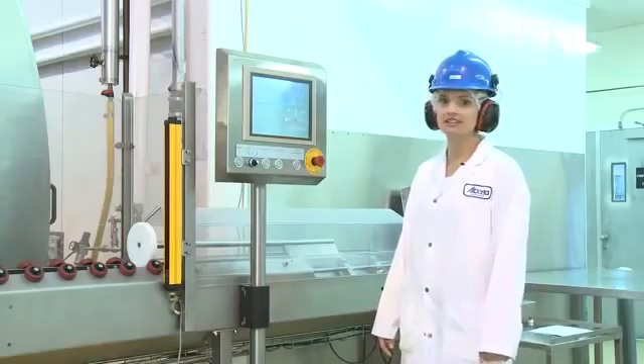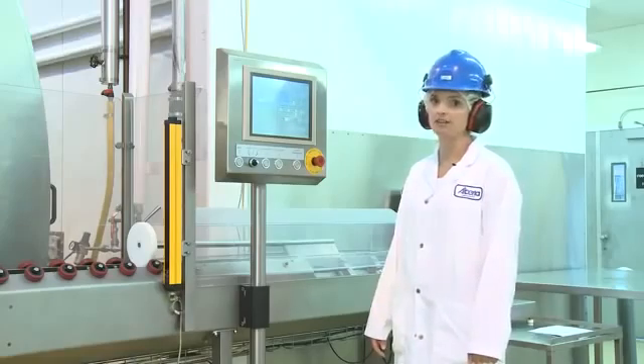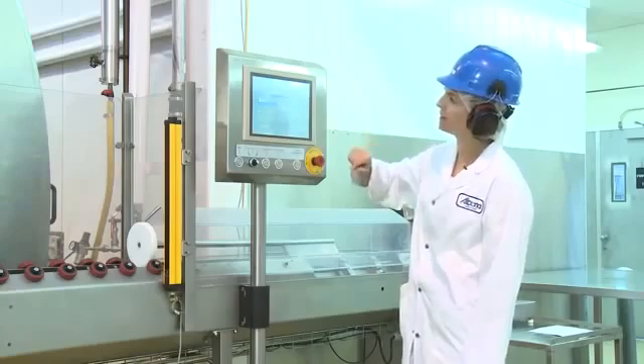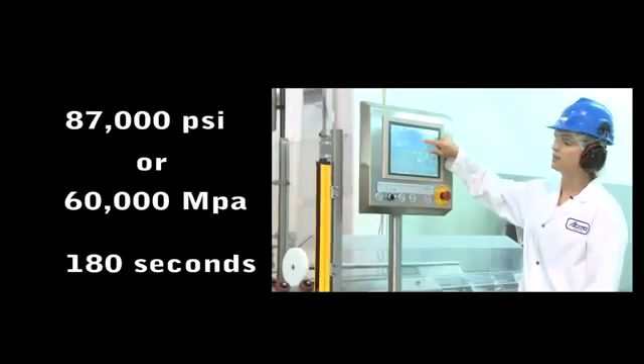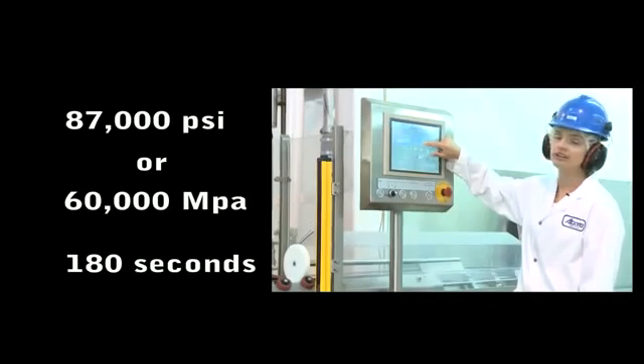To start our high pressure processing cycle, the first thing we do is enter our pasteurization method. I come to my screen and select my operator number, then I pick my pasteurization method. This pasteurization method has been programmed for 87,000 PSI, which is equivalent to 600 MPa, for 180 seconds, which is equivalent to 3 minutes.